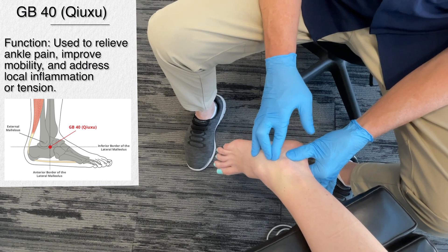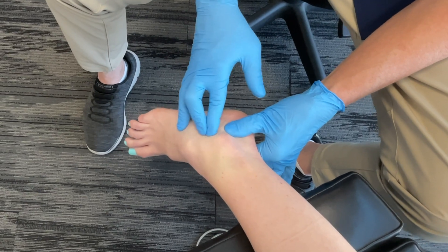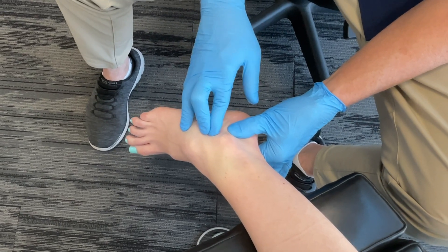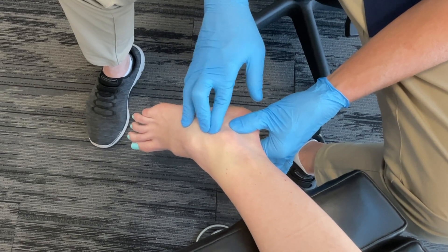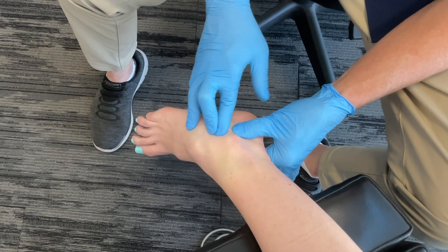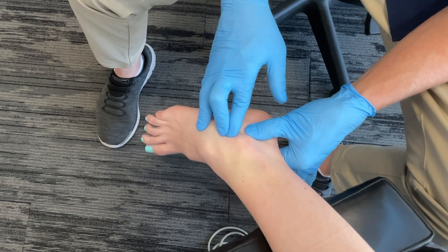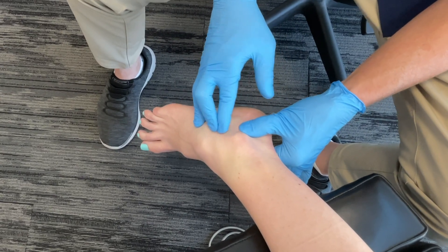This is effective for treating lateral ankle sprains — a very common injury — particularly those involving swelling and pain around the outer ankle. Sometimes when doing therapy on an area in the acute stage you can still get in there and stimulate this point to a certain degree with great effect. It can also be used to help manage chronic ankle instability by supporting joint function and muscle coordination around the ankle.